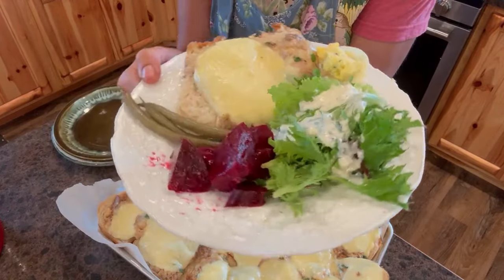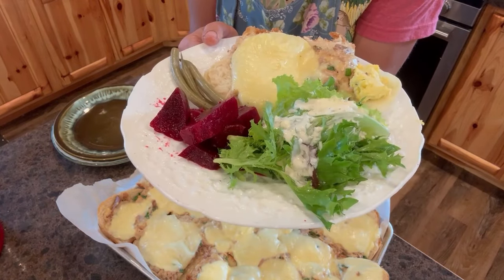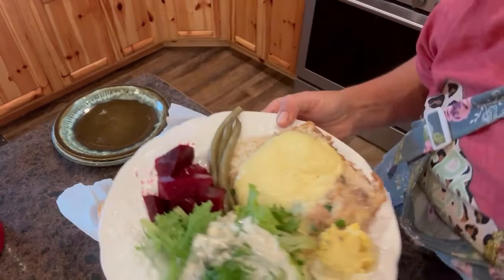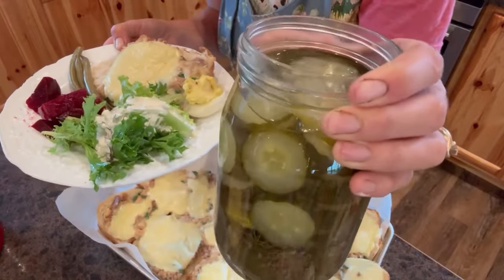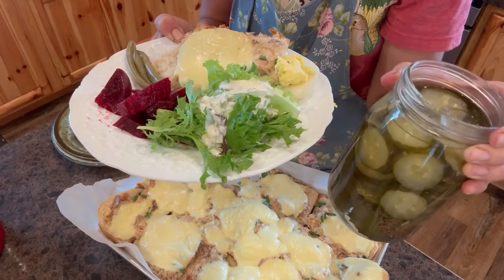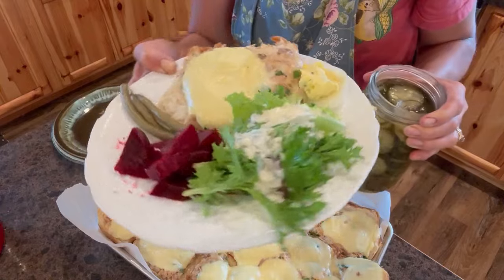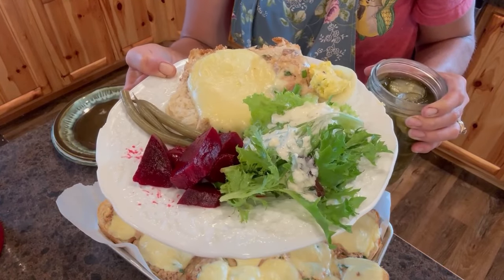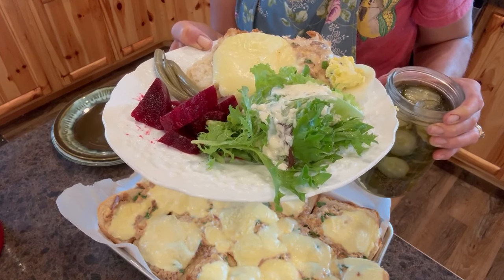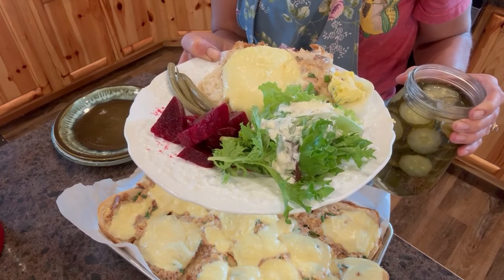Here it is all plated up with the dilly beans. I also forgot to tell you, one of my favorite things to add to this is sweet dill pickles cut up really small — I'll be showing you how to make those pickles. They're so good, they're our family's favorite. You can put that in with your chicken mixture and it just gives it an extra little bit of flavor, so you can change it up from time to time. Pickles are also a great addition. We're going to eat and I hope that you enjoy this. If you like these kinds of videos and you want to know how to cook out of your pantry and live independently of the grocery store, I encourage you to like and subscribe to this channel.